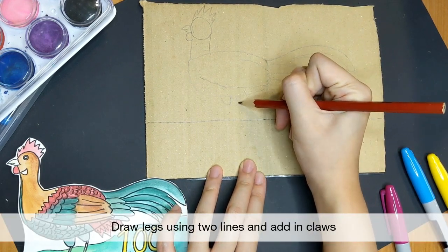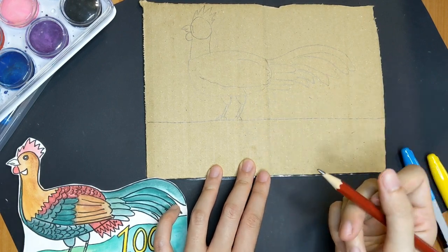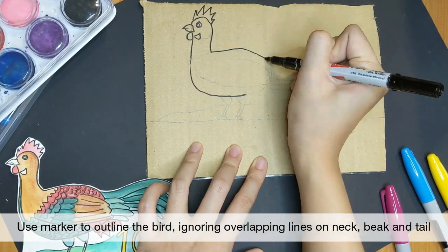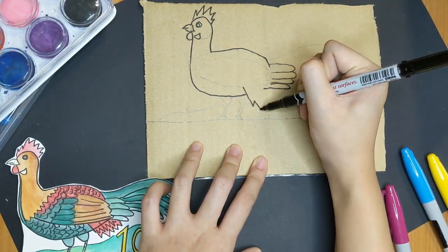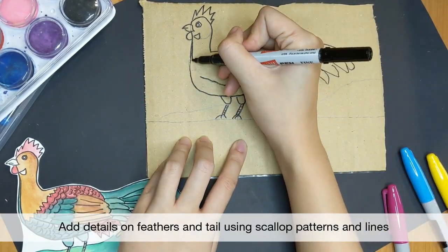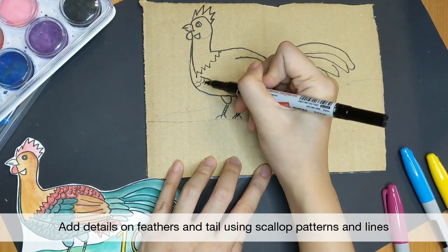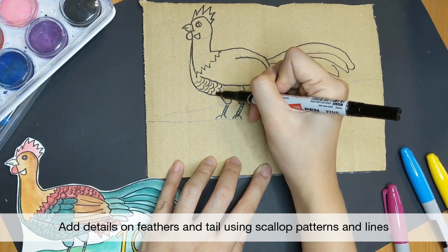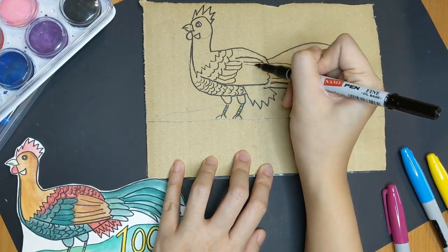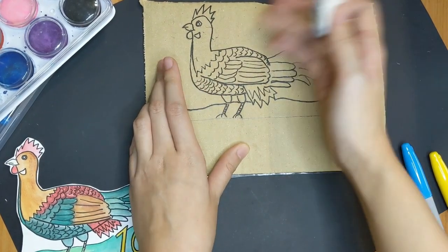Add in its legs and claws. Now use your marker to outline your red jungle fowl, skipping the connecting lines on its beak, neck and tail. The painting shows very detailed patterns on the red jungle fowl, so let's add some using scallop patterns and lines for the wings. Erase the pencil lines and your red jungle fowl is complete.